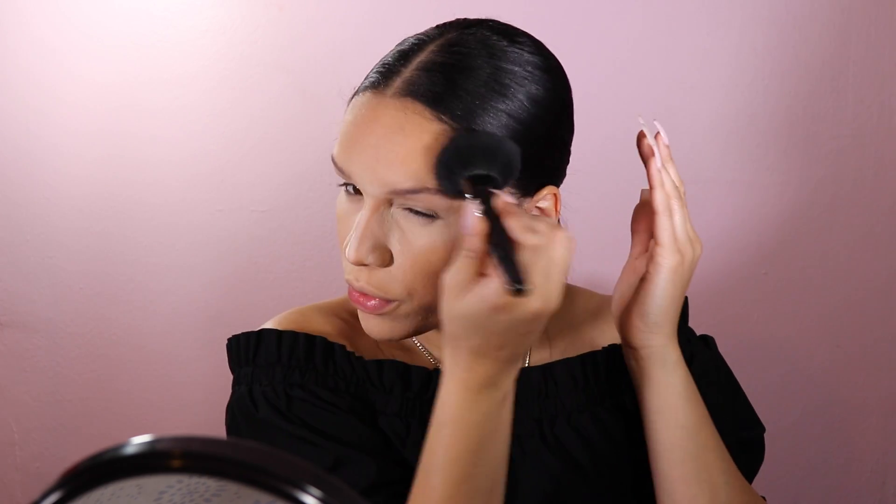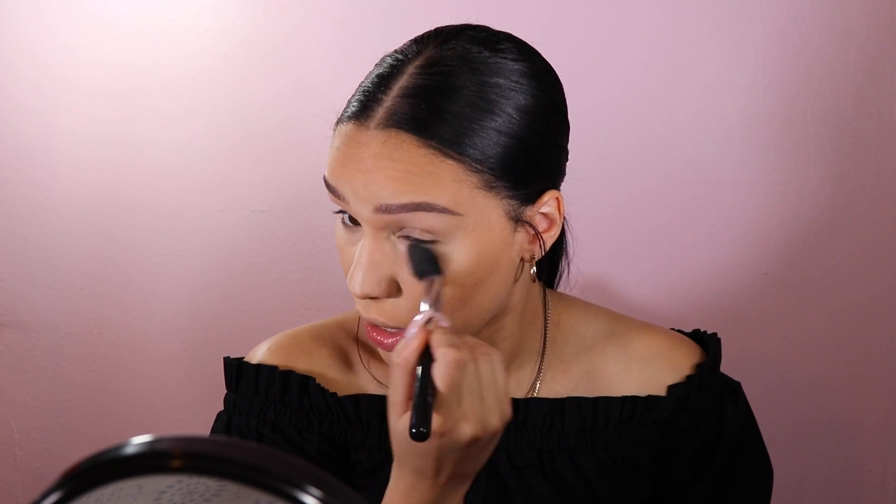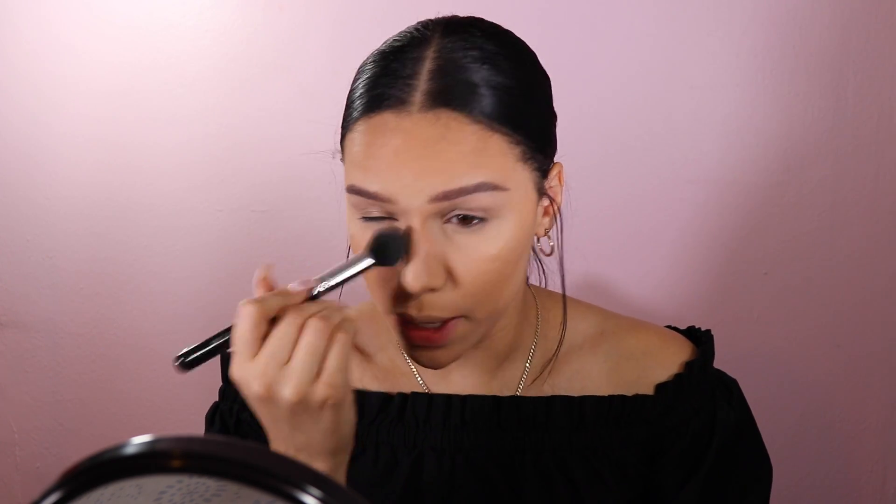For the rest of the face I'll use my RCMA no color powder with an e.l.f. powder brush — just lightly dabbing all over the face. If you're very oily, definitely pack on that powder to make sure the foundation won't budge. I'm going to do my brows off camera, and once that's done I'll dust off all the excess powder.